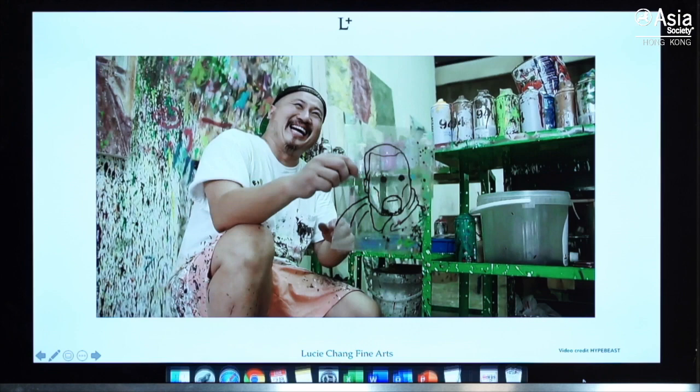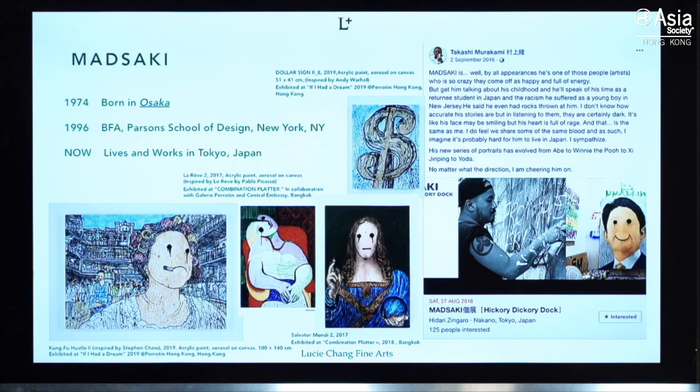His name — Masaaki — actually means 'mad sake'; he really enjoys drinking sake. He was born in Japan but grew up in New Jersey and graduated from Parsons School of Design in New York. His experience of two cultures formed his personality and artistic style. His interest mainly centers on art history and critiquing mass culture with reference to slant films and manga characters, though recently he's been exploring more personal and intimate topics.